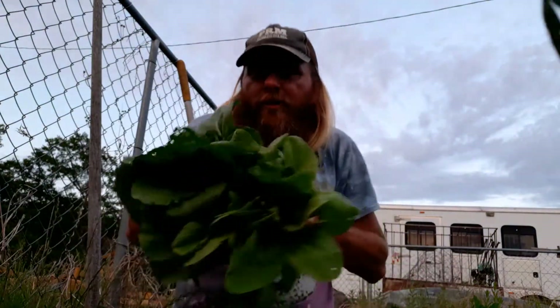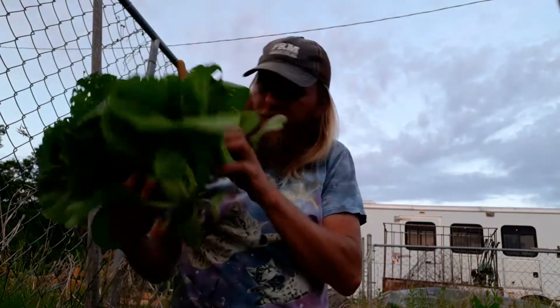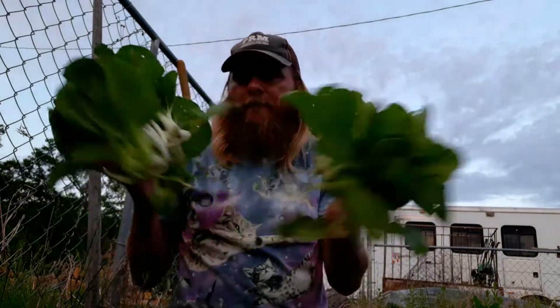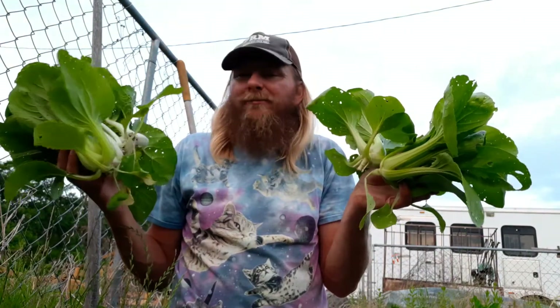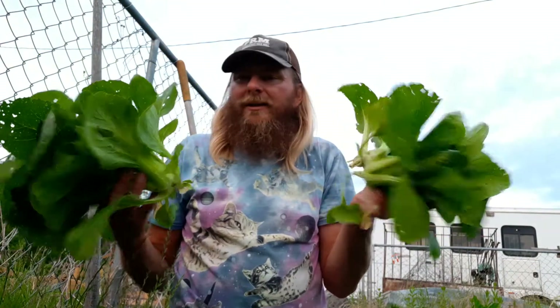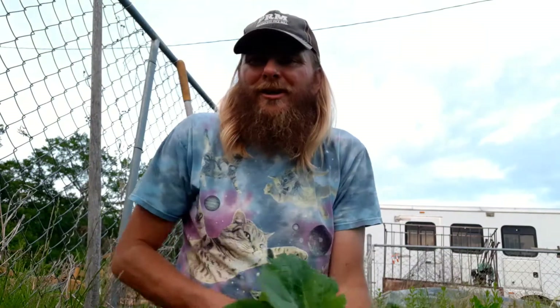Joy Choys — remember, y'all, this is the first time I've ever done it and I just want to show you that. Hopefully I get better and hopefully I can get them planted earlier next time so I'm not growing them in the heat of the summer. Just a quick little video to show you that. Appreciate y'all watching — y'all be good. Bye.